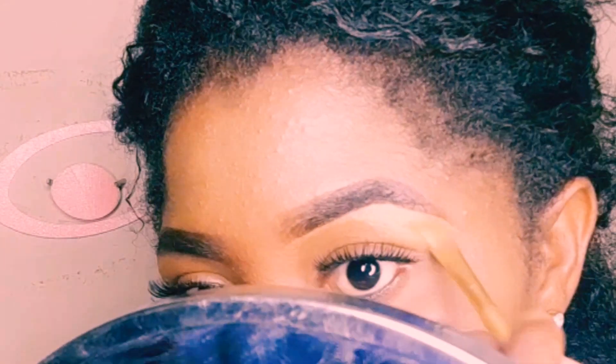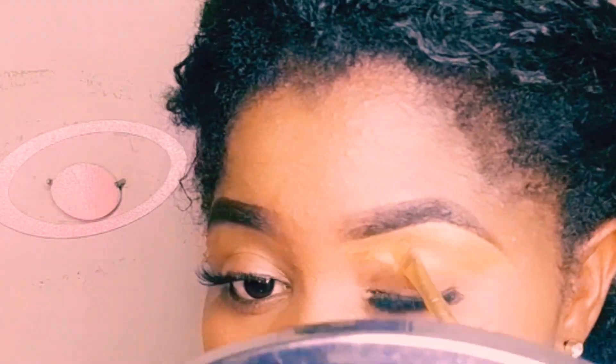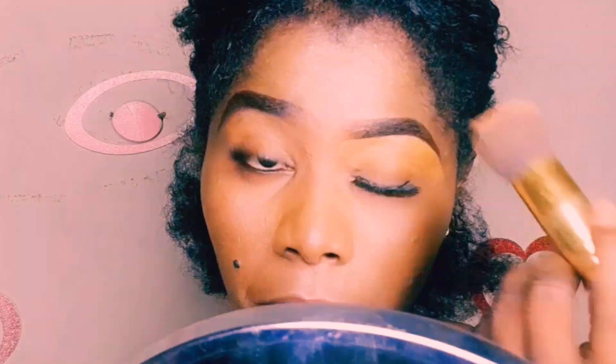After doing that, ensure that you blend the concealer out, because if you don't blend it out the concealer will dry up and it will be very difficult to blend later on. When you conceal, blend it downwards. After bringing it down, you can use your blended brush or your beauty blender to further blend it so it will be smooth.